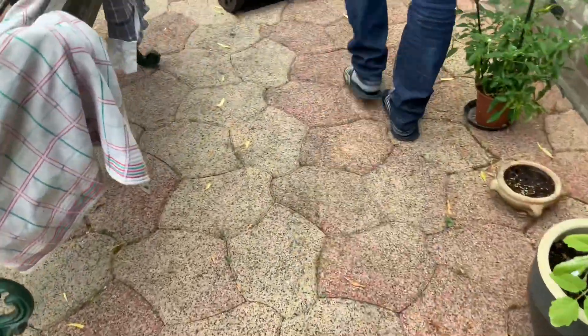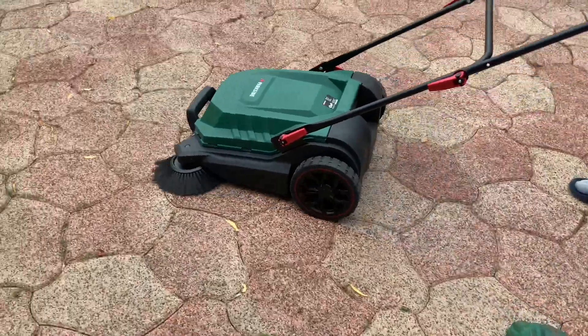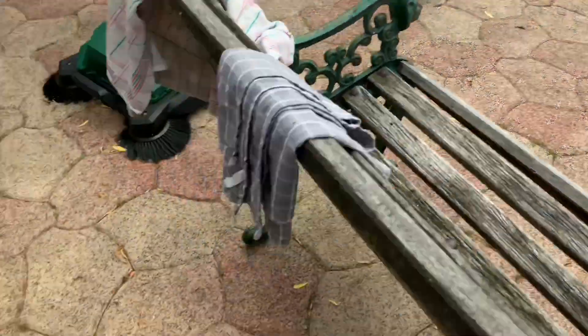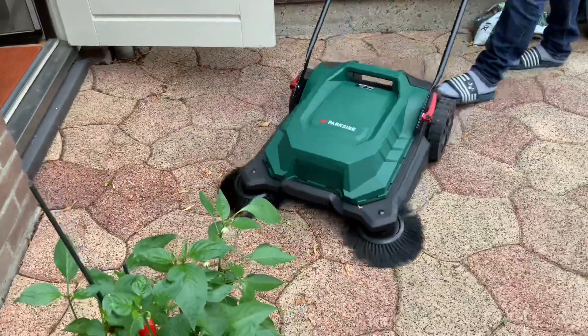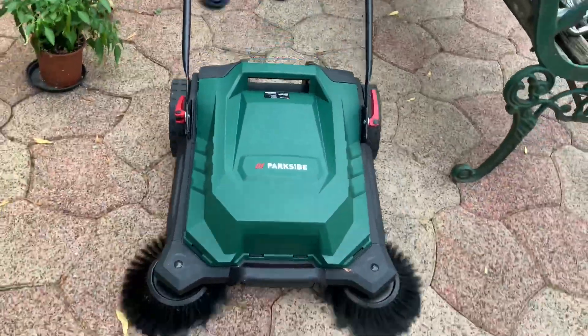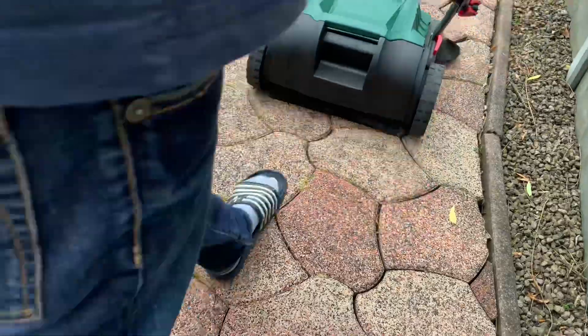My review of this product so far is very nice — 100% I like it very much. Even my husband likes it, because actually he's the one doing the sweeping. He's the one who always sweeps the area. So now it's easy for him, and I can also do it.